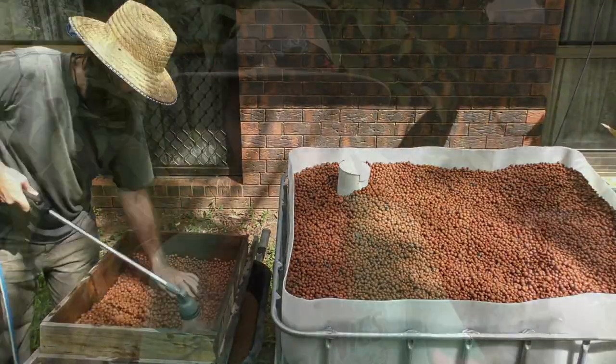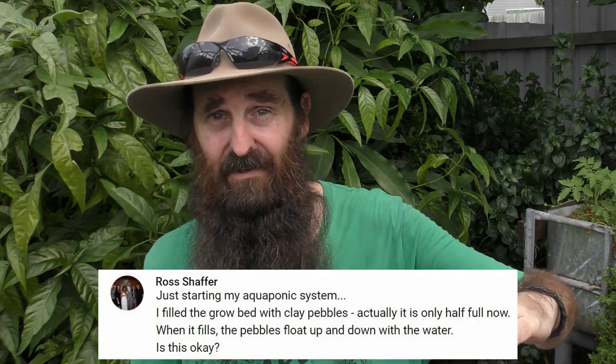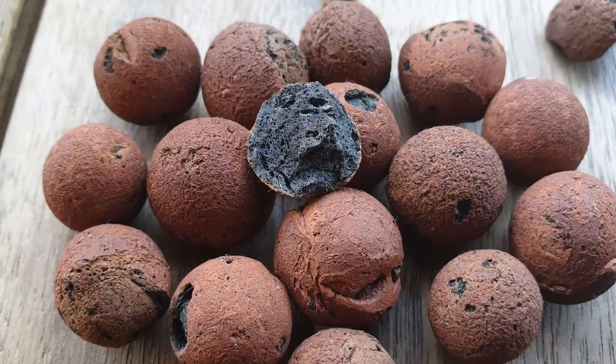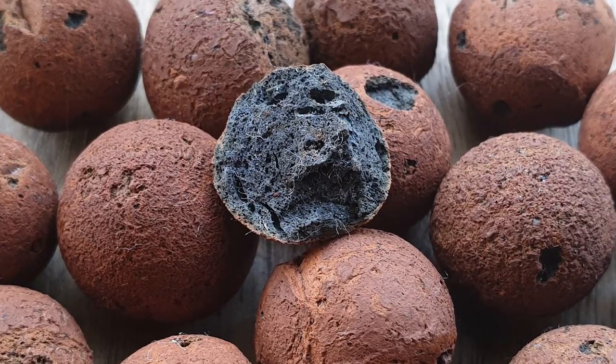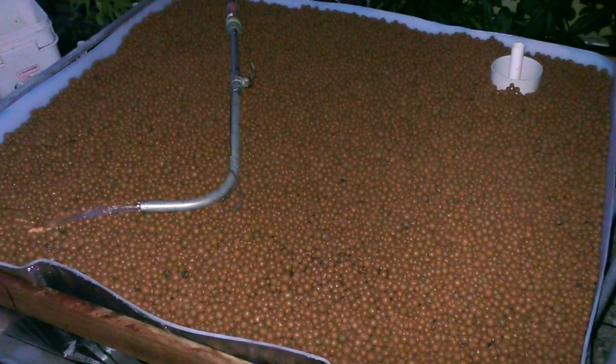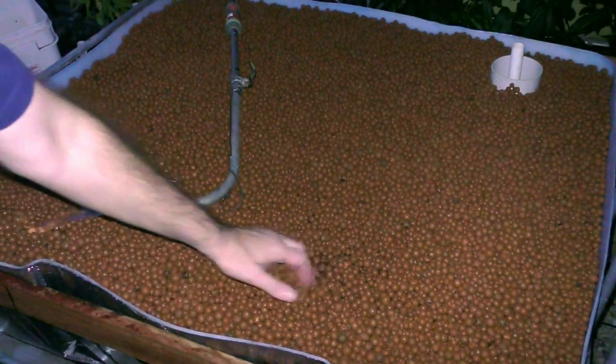A common question I get is about floating clay after people build their first grow beds. Basically, there are a lot of voids and pores in the clay — which is great for bacterial surface area — and the reason it floats is that it's just waiting to absorb water. Once it absorbs enough water to gain weight, it'll settle down in the bed.